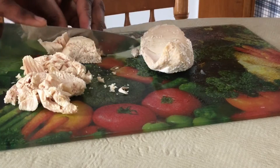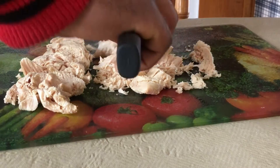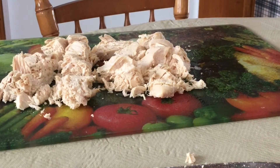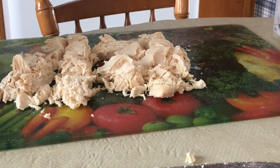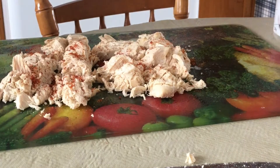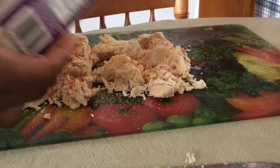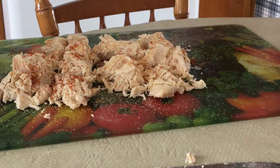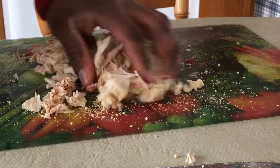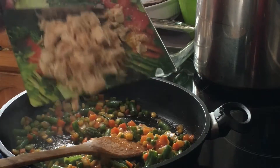Now we're gonna take our pre-made chicken breast and cut it into little pieces. You can actually do this with oven-roasted chicken or even a healthy fried chicken, but we chose to use boiled chicken today. Now that I have it cut in pieces, we're gonna apply some seasoned salt, then garlic powder and ginger as well. Once we do that, we're going to use our hands — our clean hands — and mix it together. Then our next step is, of course, to apply it to our frying pan.